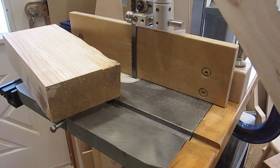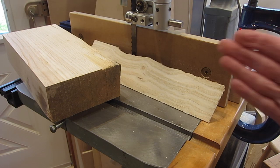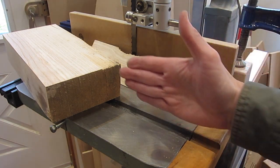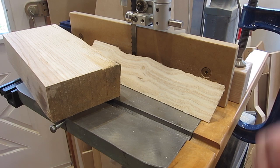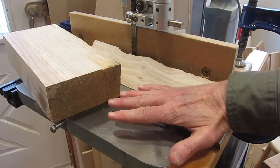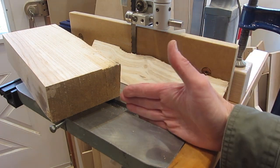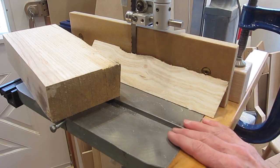Just set up your bandsaw the way Snodgrass shows, and everything will go straight. I should mention that I did check that my miter slot was perpendicular to the wheel of the bandsaw. I think that's important, because these tables are adjustable, and if the table was skewed off and then you put the fence parallel with the miter slot, that whole system might not work.